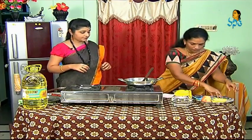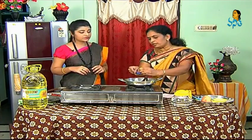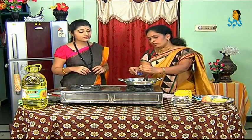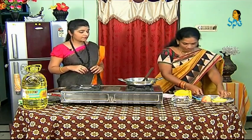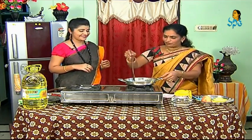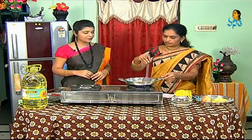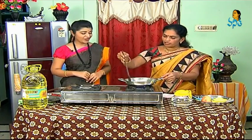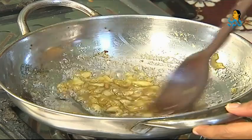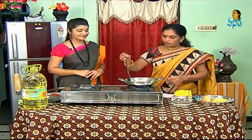We will add a half spoon of lemon. We add a little sweet, a little bit of pulp, and a little taste — it has a jam flavor. We will add a little bit of ilatchi powder. It has a little bit of flavor and a little taste.